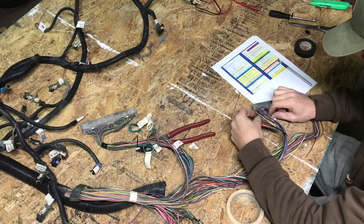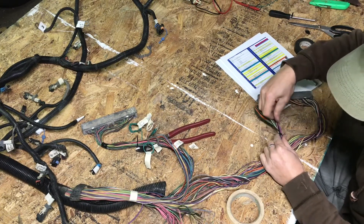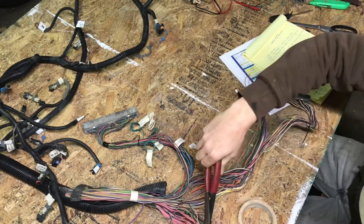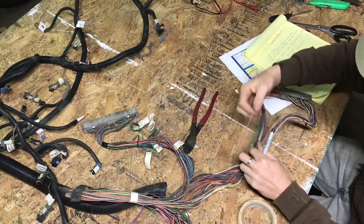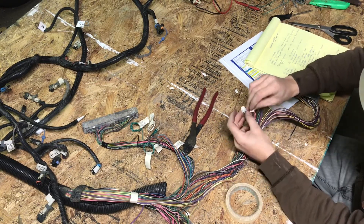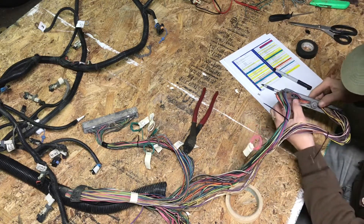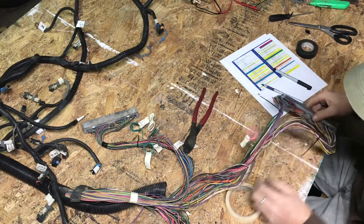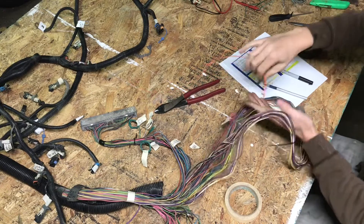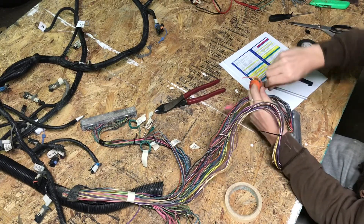19 and 20 do not get removed — these are ones that get repurposed into our OBS harness. This one goes to this one here. Fuse turn-on for PCM key hot — labeled and identified. 20 is our PCM constant, so that would be this furry little bastard right here, and something tells me this dude is going into this here. We're gonna go ahead and coil these up as well — these are constants for the computer.